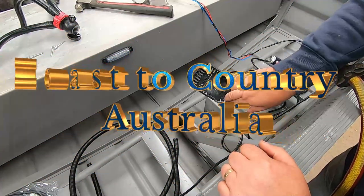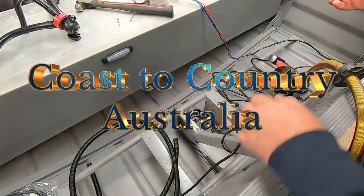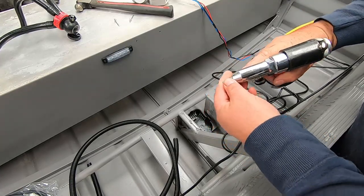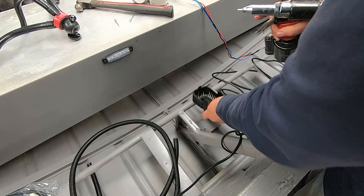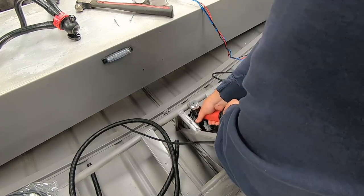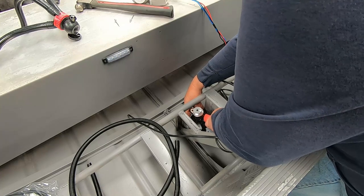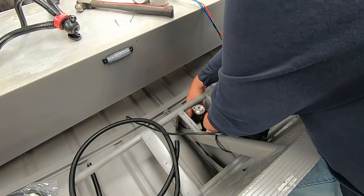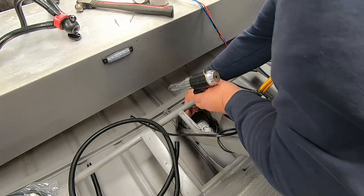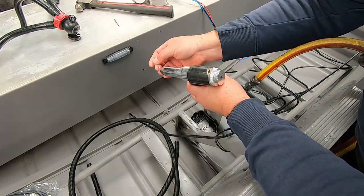Time to pop rivet our bilge pump mount in. Got some pop rivets here and the pop rivet gun. I can't get to it with my hand one so I'll have to use the air pop rivet gun. It's going to be a bit awkward to get to with this as well. We've got that in there, no worries. It's a bit of a funny angle but seems to work.